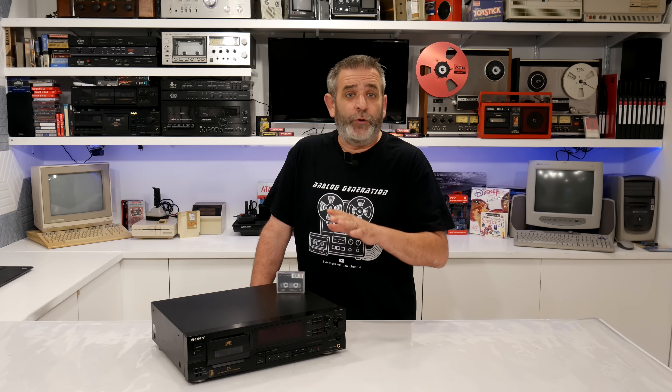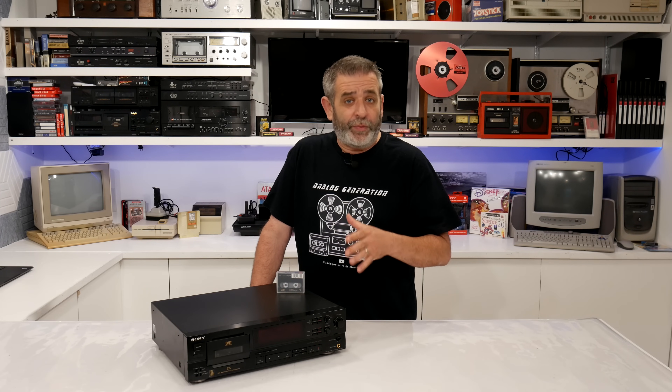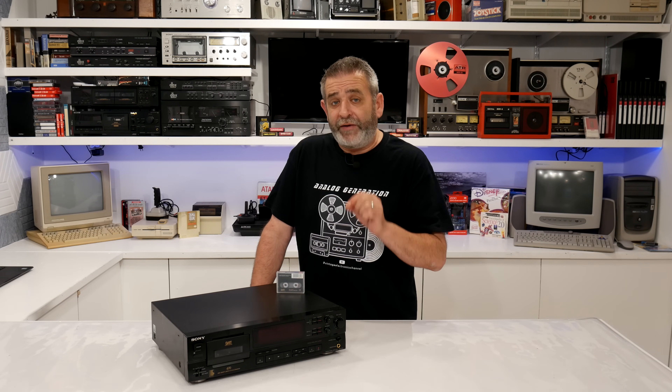Hey everybody, welcome back to the studio. Today we're going to take a look at one of the most curious footnotes in the evolution of digital audio – the DAT, that's Digital Audio Tape. I recently did a DAT video focused more on the consumer side of the format. That drew a lot of criticism from those who used it professionally, so we'll tackle that today.